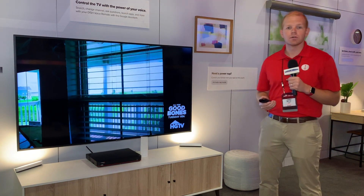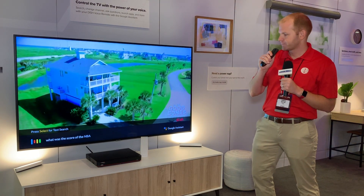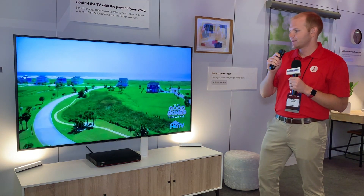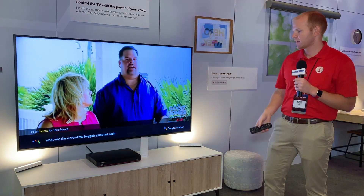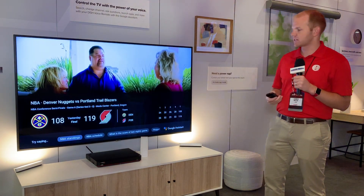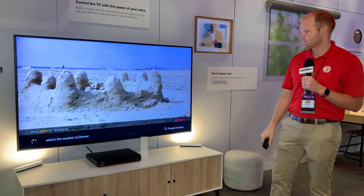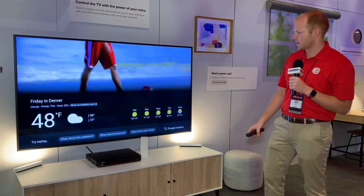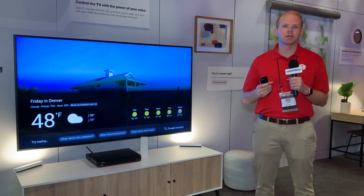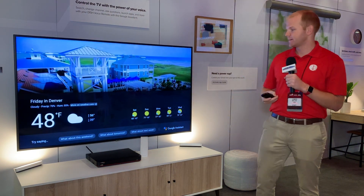The exciting part is that we're bringing Google Assistant. Now you can ask things that previously we might not have had the best answer for. What was the score of the Nuggets game last night? So now you can get pretty rich box score information — you can see the score, you can catch up. You can also say: what's the weather in Denver? So you can get the bad news that it's still cold in Denver, even though it's May. This is all a signed-out experience, so there's no need to sign in. Every DISH customer, when this launches, will be able to do all of this without any signing in or authentication.